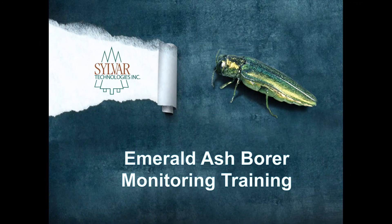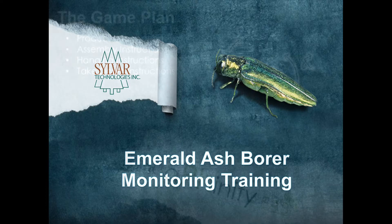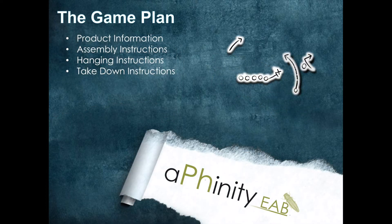Hello and welcome to Sylvire Technologies Emerald Ash Borer Monitoring Training. Today we're going to talk about the products included in your full package: the trap, the lactone lure, and the hexanol lure, as well as all assembly components. We're going to talk about how to put it all together, how to get it up into the tree, and then ultimately take it down at the end of the trapping season.